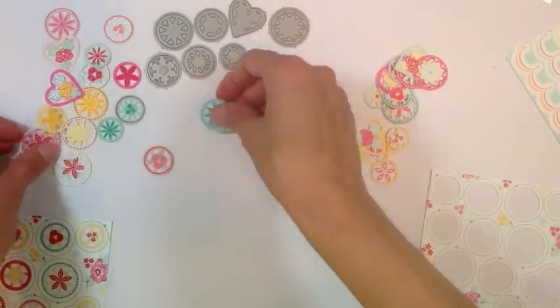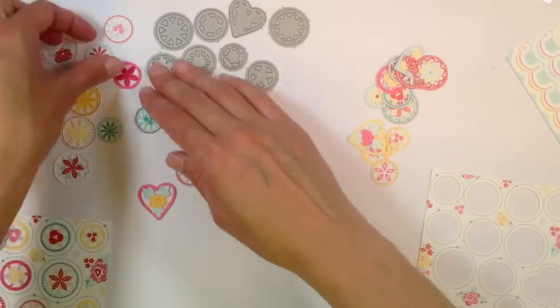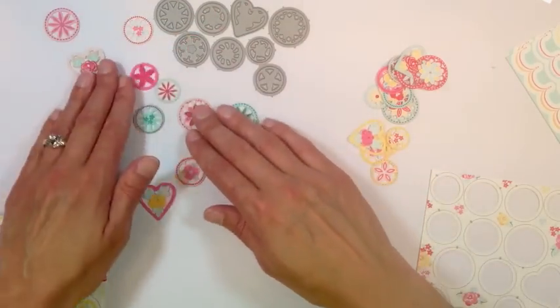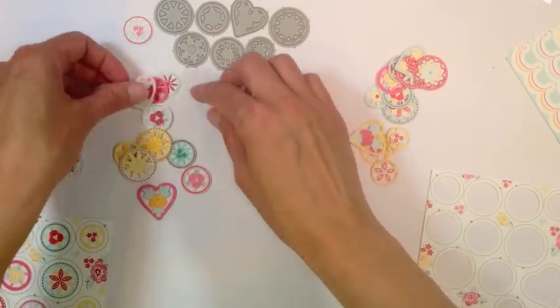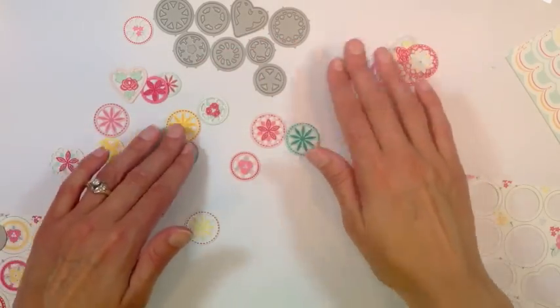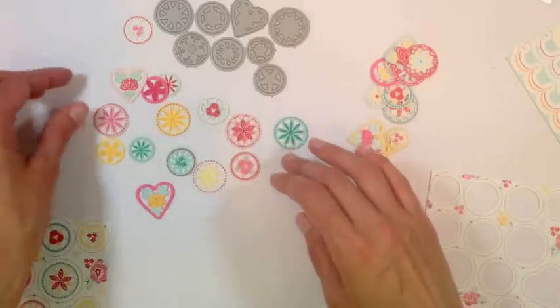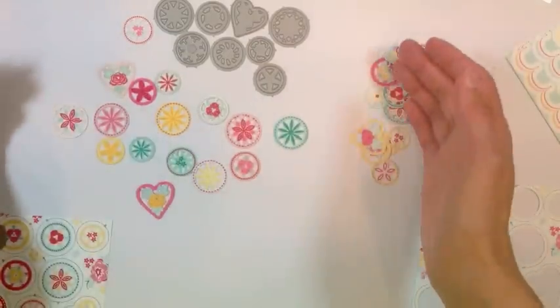You can also die cut the buttons from plain cardstock, and these were all embellished using the stamp set from the kit. So there's the quick and easy option with the pre-printed paper, or if you have a little more time and want to experiment with different colors and stamping, you can go that route as well.